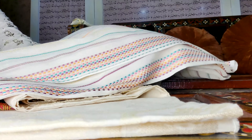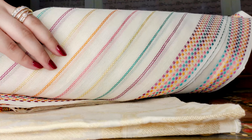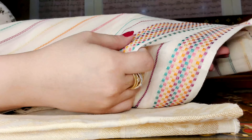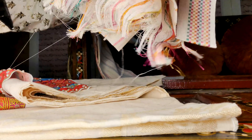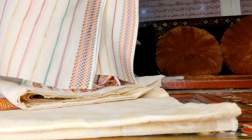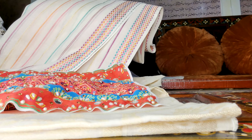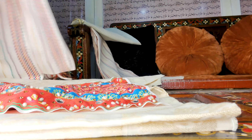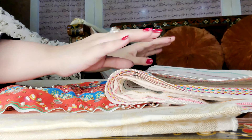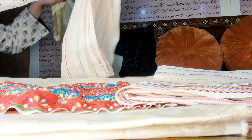If cousins or friends want to twin for Eid, or just to give you some options, there's this one in multi tarkashi — it has a beautiful border and you can see all the colors of the neckline. The white really balances all the colors, so if you want to wear bright colors but tone it down a bit, a white base really does that.